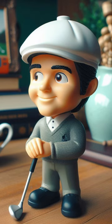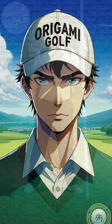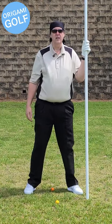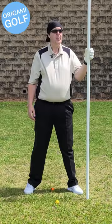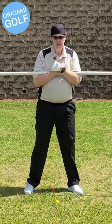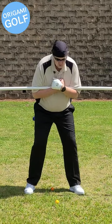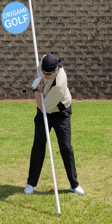If you have problems rising up your head coming up in the backswing, I've got a drill to help you. Take a PVC pipe — one of my favorite tools — and put it across your chest. Once you get down into your golf stance, turn and touch the ground with the tip of the PVC pipe.